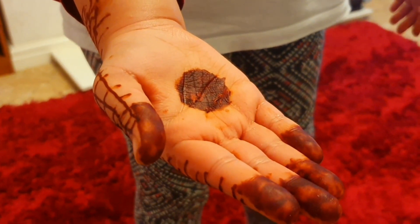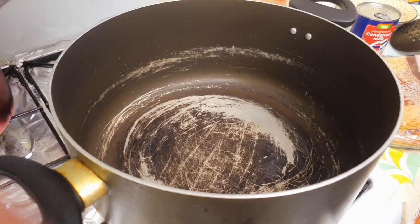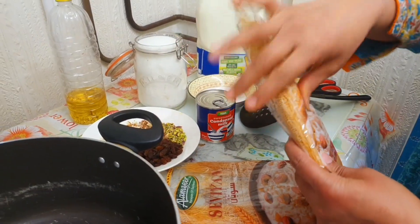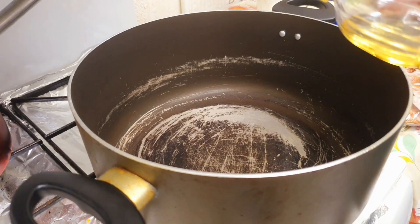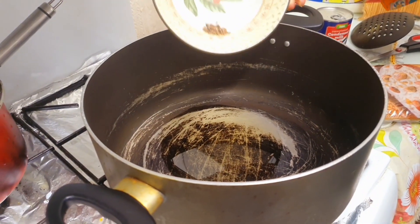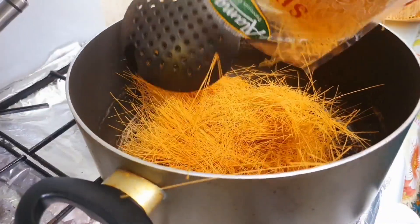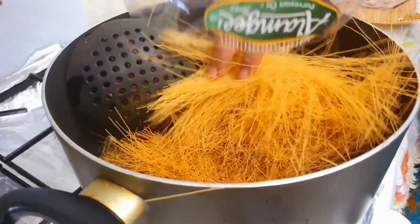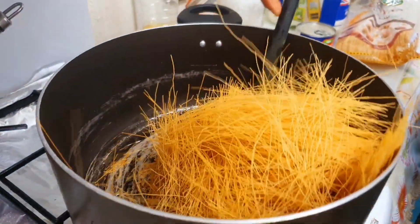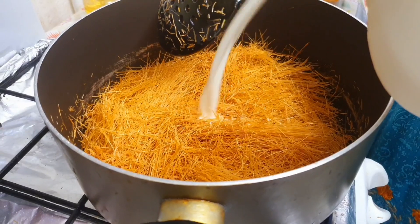Here is Zareesha's completed mehndi design, and in the end hers turned out pretty as well. So first we're making Sheer Khurma. Firstly you need a packet or two of vermicelli and we're going to crush it inside the packet. Now we're putting two spoons of oil in the pan on the stove, and we're putting in four cardamom seeds. We're going to fry the vermicelli in the oil and cardamom seeds until it turns a goldish-brownish color. Now we're adding milk and you can add it according to your taste.